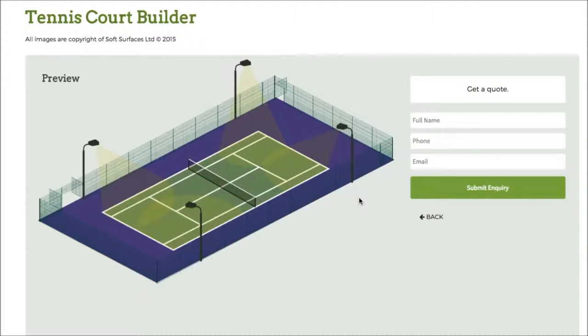Once you've done that, you just press next and then you can actually go get a quote from this company to have the tennis court installed. It's really great that they've added that on as well. It's a really nice tennis court building software and I thought I'd just create this quick review to let you know what it's like to use. Thank you very much for watching guys, I'll see you in a bit.